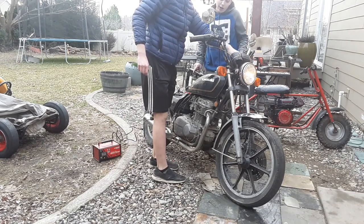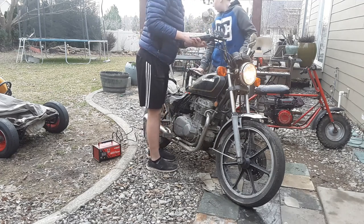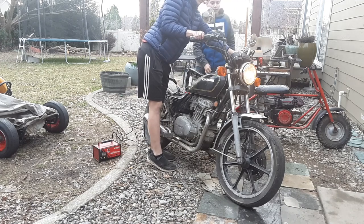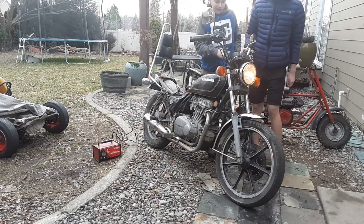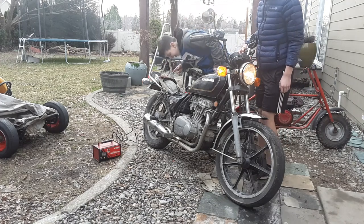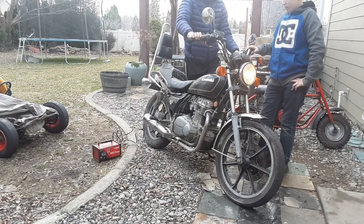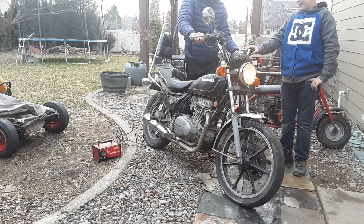Look at that! The headlight's stuck on — light's on! Turn signal does work too. Oh my God, it works!